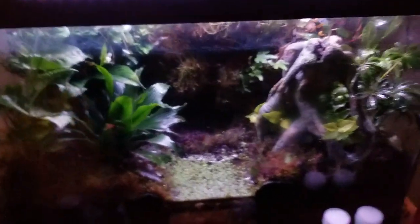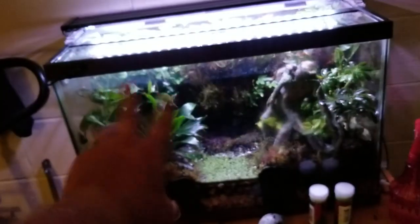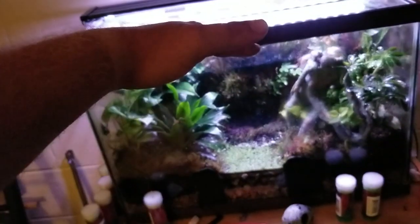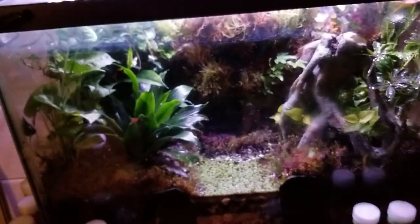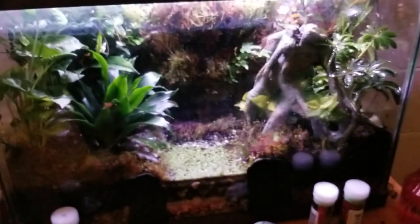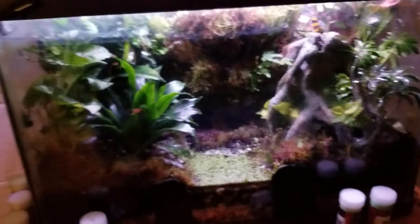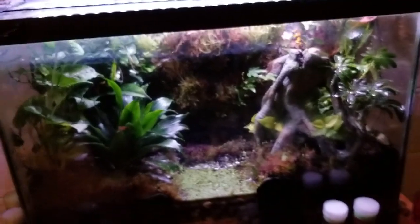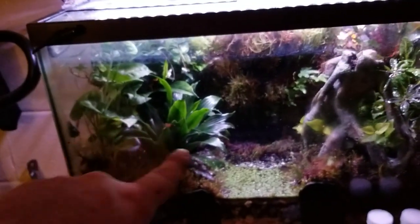These yellow and black ones — Dendrobates — are supposed to be really hardy. I want to get some blue ones but I won't put them in here because you're only supposed to do one frog per 10 gallons. This is a 25-gallon tall. I like to do the background elevated because these frogs will climb and hop all over the place. These frogs can supposedly live for like 25 years in captivity, so I plan on having them for a long time.